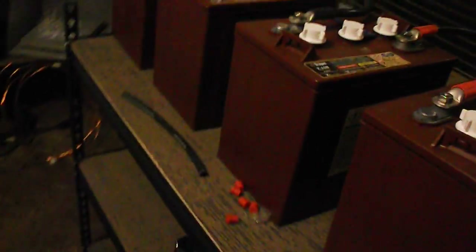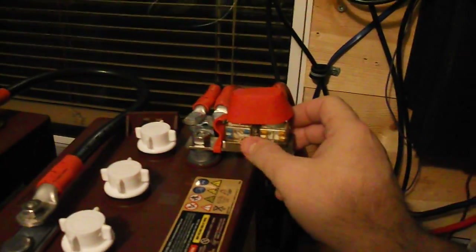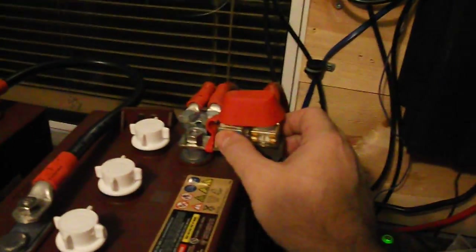These battery banks are also connected in parallel. On one side, the negatives are connected: top negative to middle negative, and middle negative to bottom negative. On the other side, the positives are connected: positive to positive, positive to positive. This gives the full 675 amp hour battery bank.